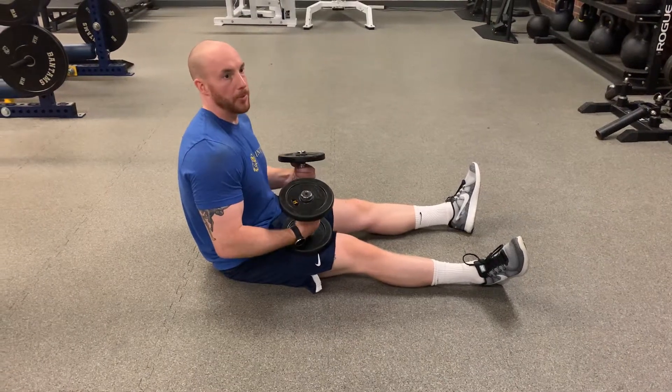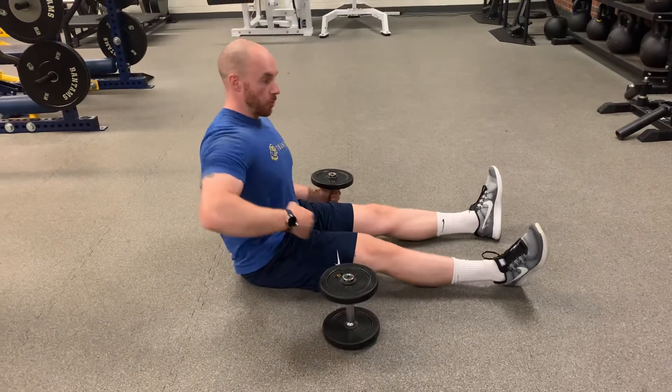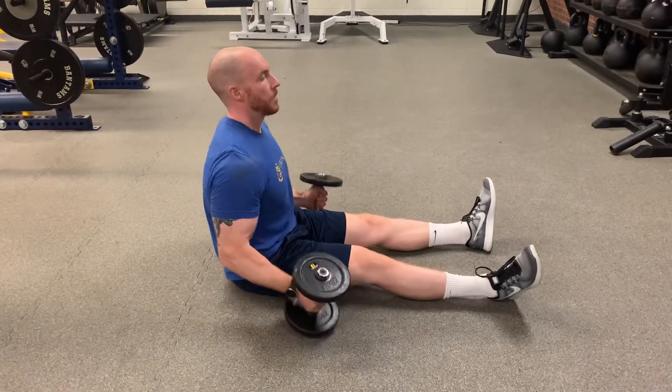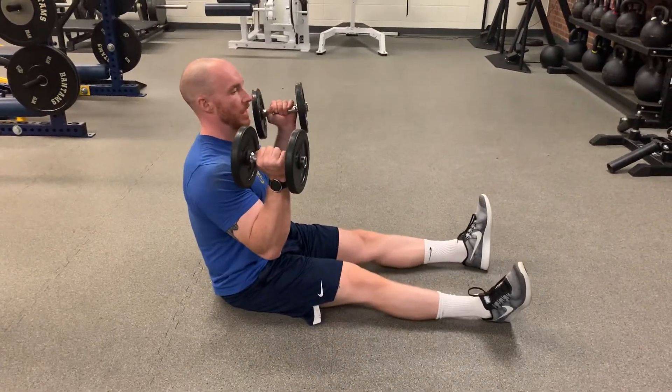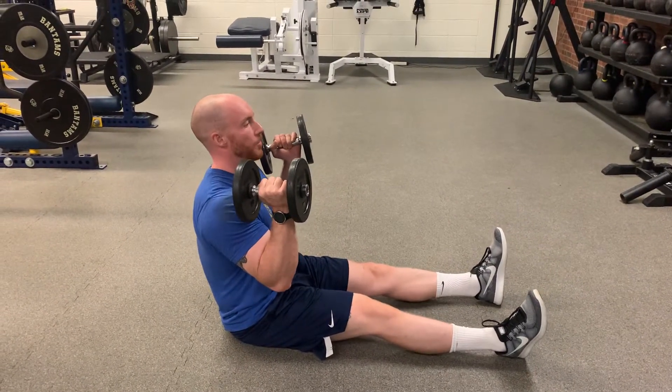This exercise is called the dumbbell L-Press. You can also do it with a barbell. The L is going to be your legs and your torso, so sit up nice and tall, keep your low back nice and flat. You might get a little bit of movement in that upper spine — that's fine — but that low back is going to try to create that L with your legs.